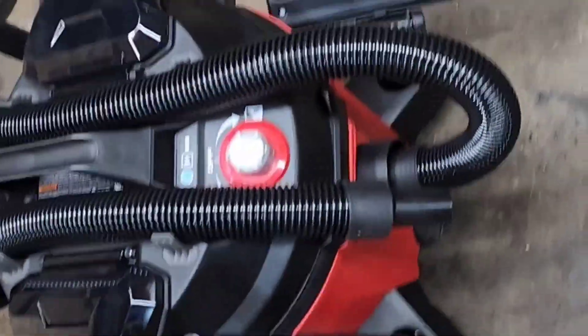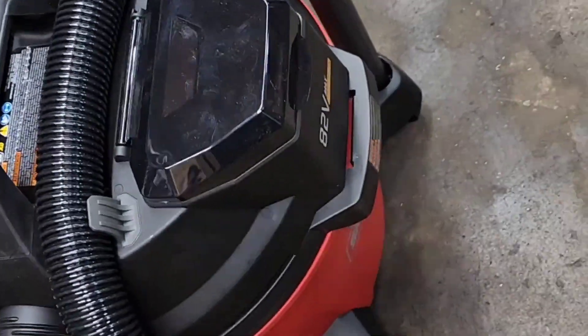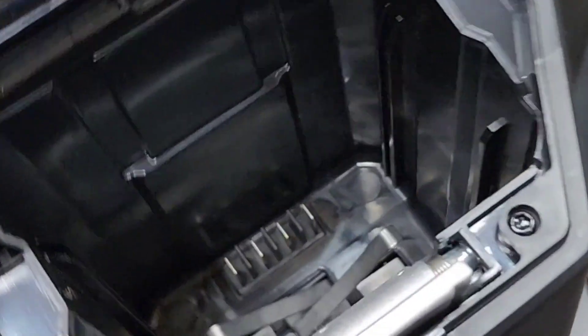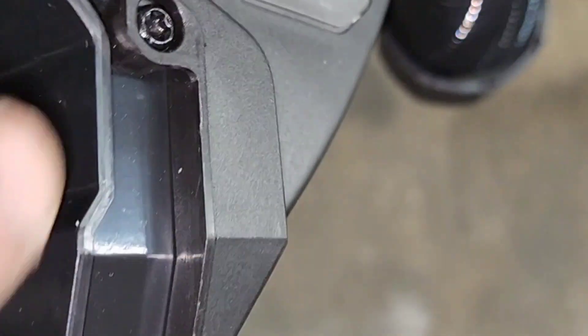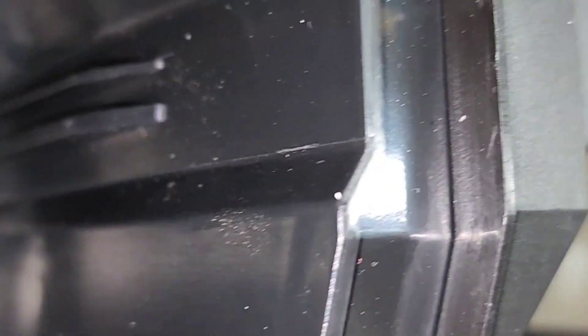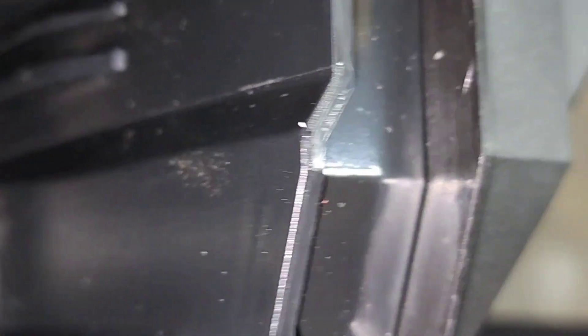I have a bunch of Greenworks stuff and I want to take this 82-volt Snapper XD and make it so that my Greenworks batteries fit. In here it's got these two runners for the battery to run on, and they're flip-flopped — my battery, the thicker one is where the thin one is on this, and vice versa. So I'm gonna take a close look at the battery.